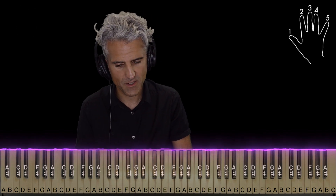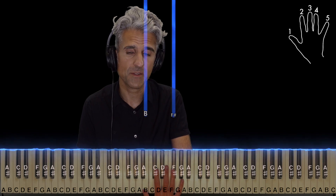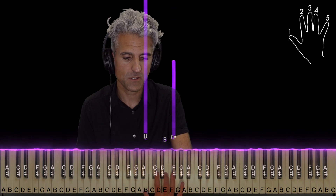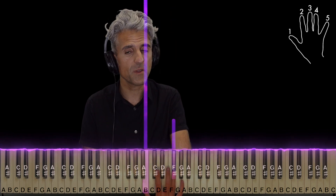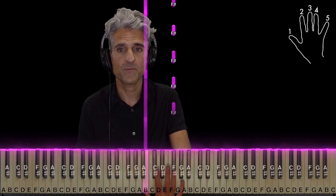As far as the right hand goes, you're going to take fingers 1 and 2 and play a B and F sharp at the same time. But you're going to squeeze in an E first with finger 3. Keep holding the B, replay the F sharp five more times.